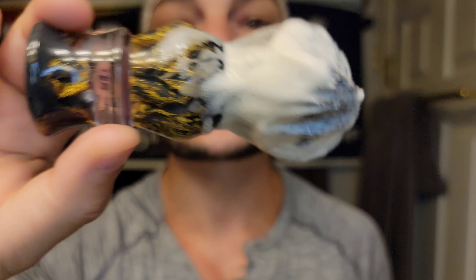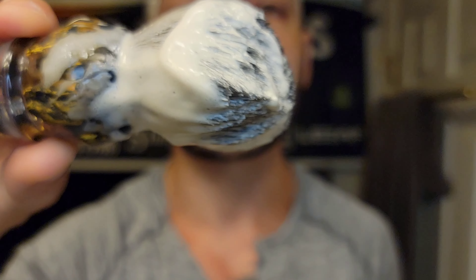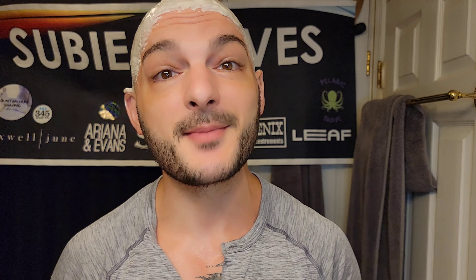We're going to be using the Yaqi Professional Rocks brush — a beautiful brush with a 28mm knot. I love this; it takes on so much soap. Yaqi right now with their professional series is turning out bangers. The quality for the money is absolutely mind-blowing. They've really upped their game — what I bought two or three years ago versus what I'm getting now is night and day difference.